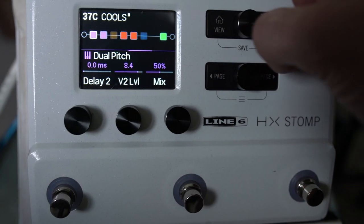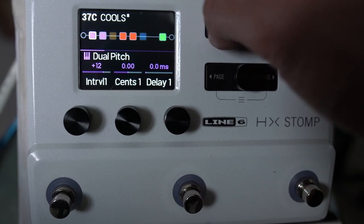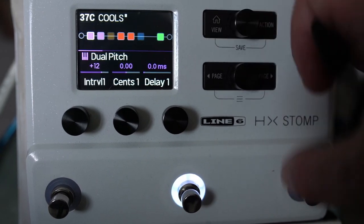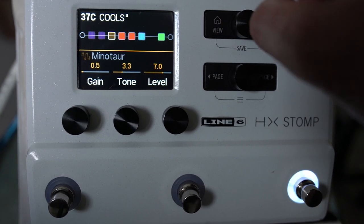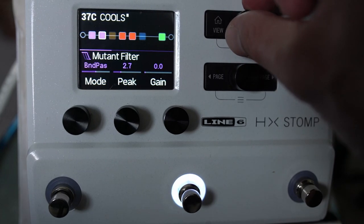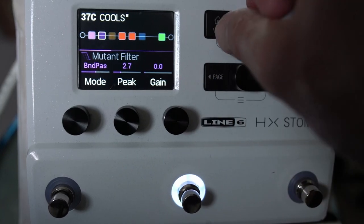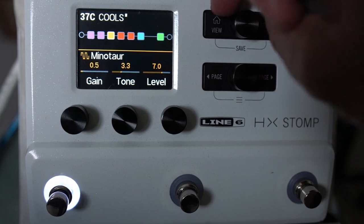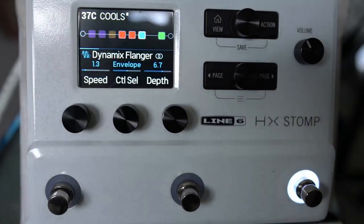Let's assign these to some switches or snapshots. In this first snapshot I'm going to have just the flanger. In this snapshot I'm going to have pitch and mutant filter — maybe without that. And then for this one I'll have the whole shebang except for the dynamic flanger. So that's what you get.